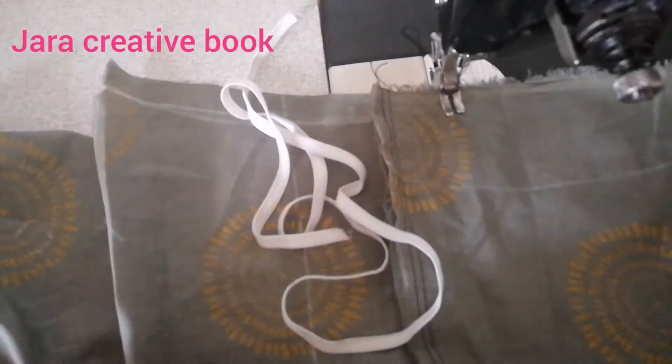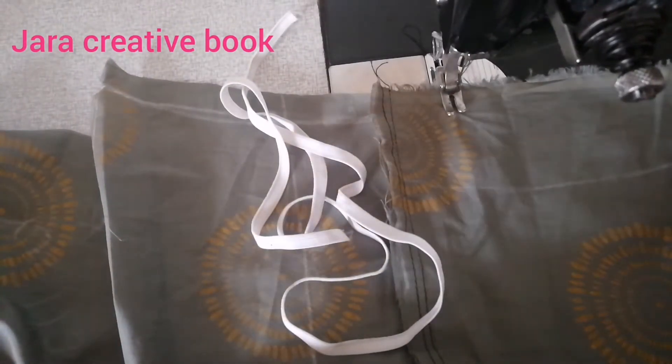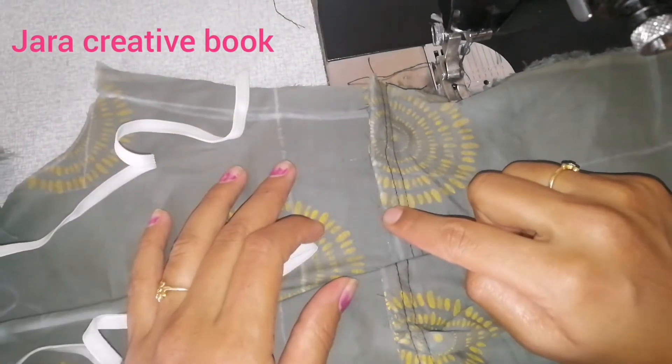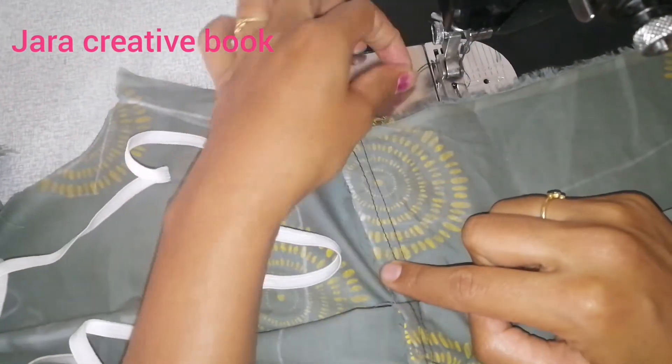Hi friends, welcome to my channel. Today we will see a sewing trick in our video. We will stitch in this joining piece and share it with you.